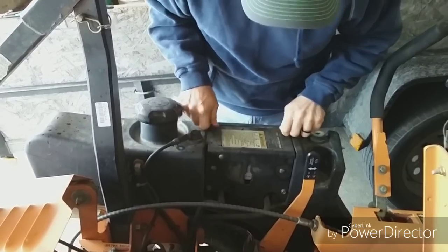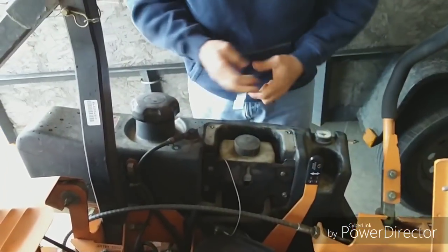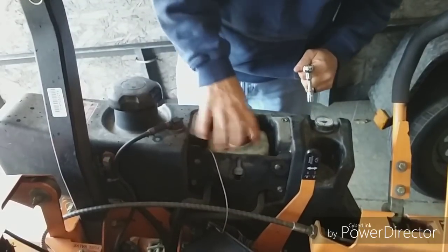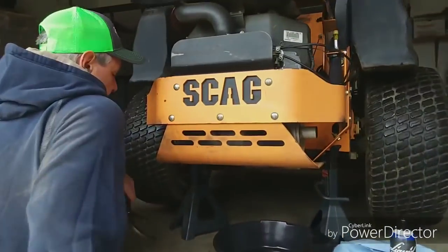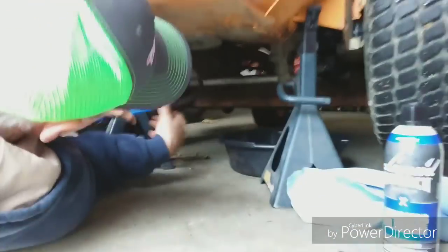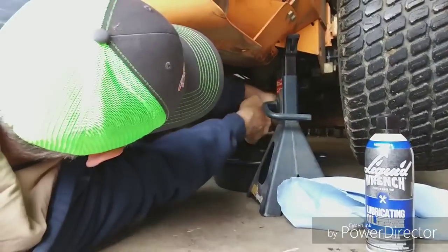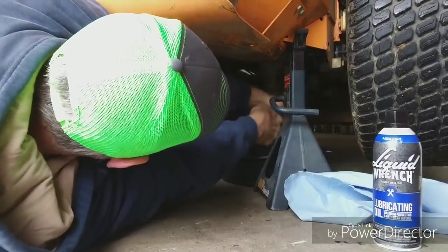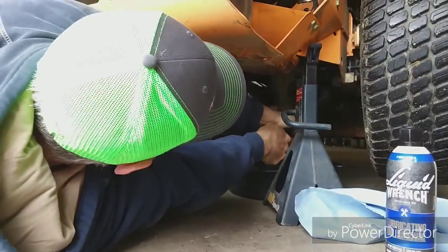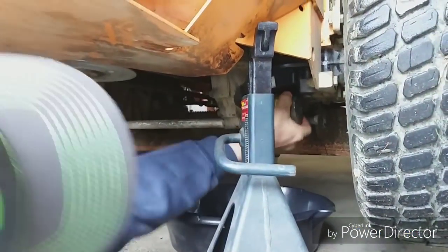I don't think that's a 10 millimeter — I'll have to check that. The cover comes off and here is where you fill it. The next thing we're going to do is take off the filters. I always start the mower to let it warm up so everything can get warm before I drain.